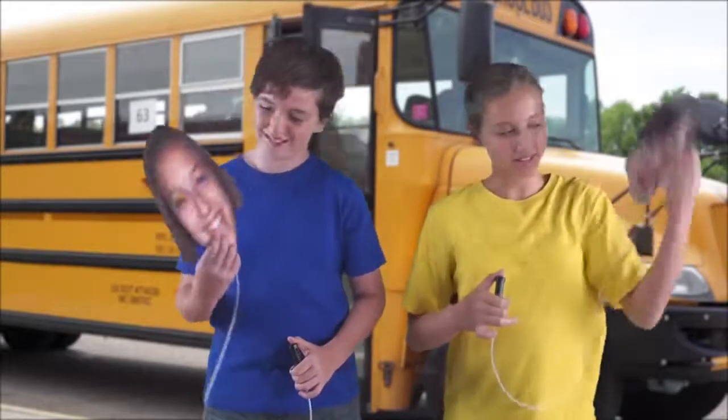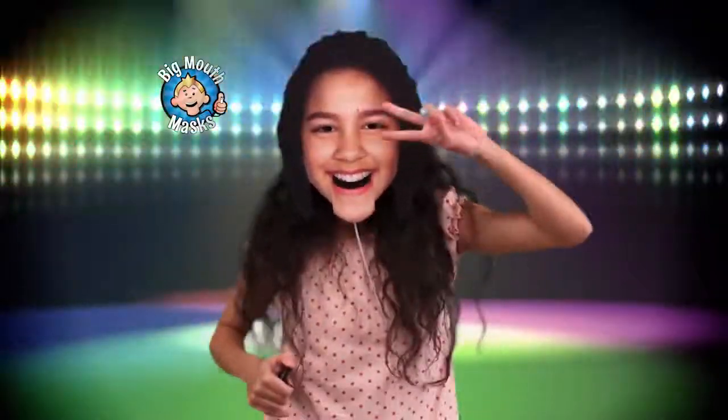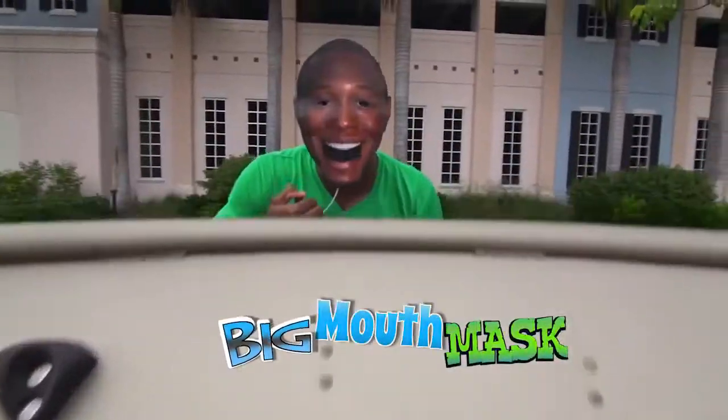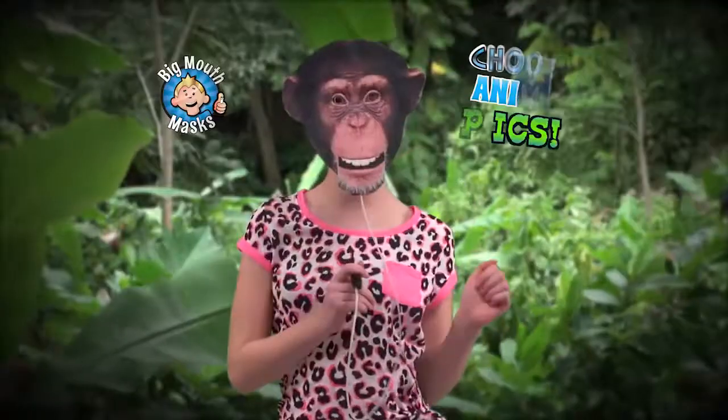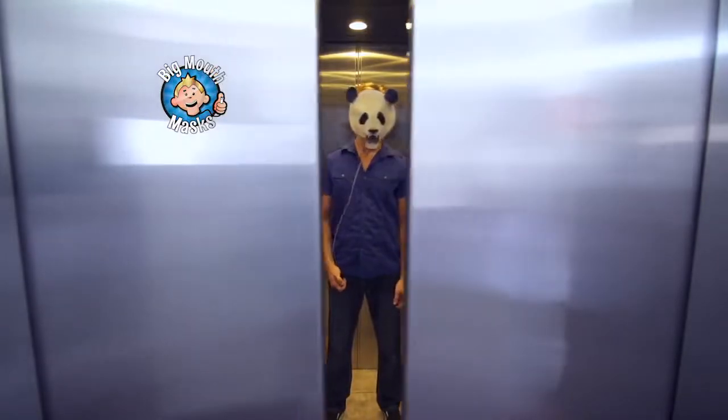Use anybody's face and you can take their place with my Big Mouth Mask. Choose your own pick or the pick of another, like maybe a Big Mouth Mask of your twin brother. How about a Big Mouth Mask of your favorite animal or pet? Now that's an elevator ride they won't forget.